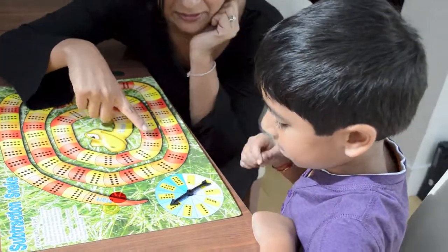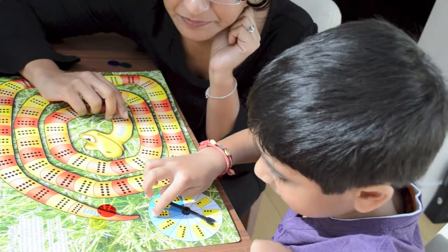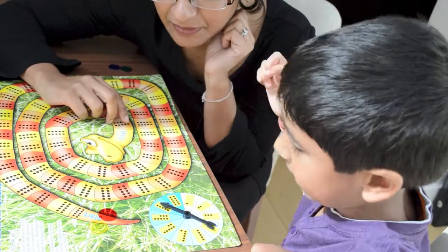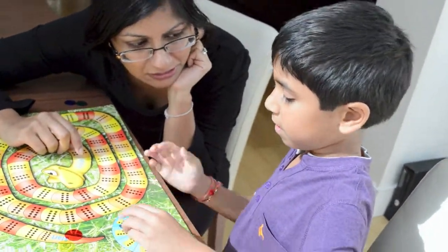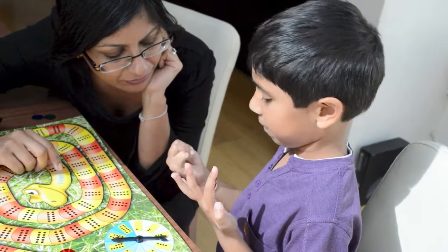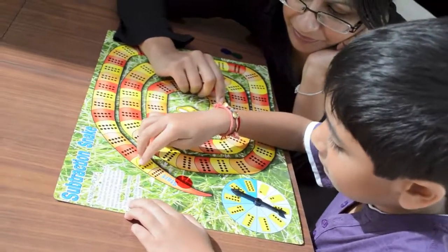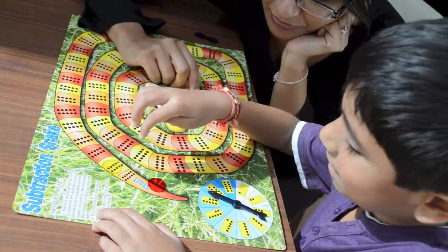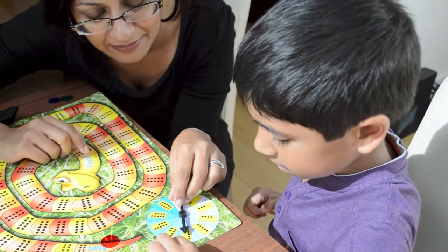Do you want to spin it first? We landed on 8. So what is 10 take away 8? Two, brilliant! One, two. Good. I'm going to have a go now.